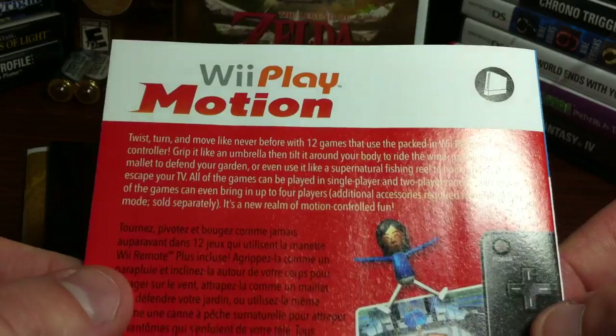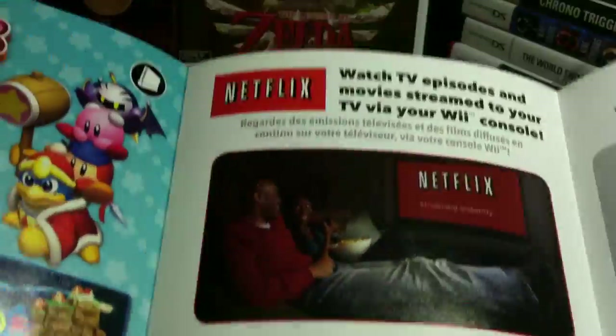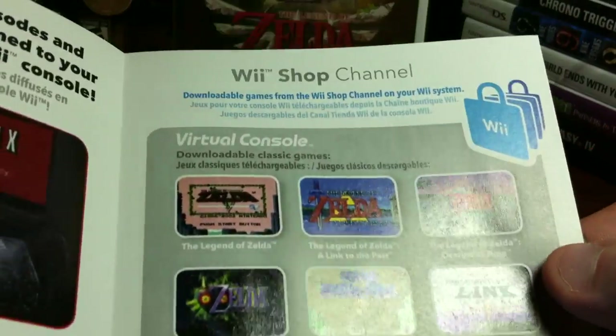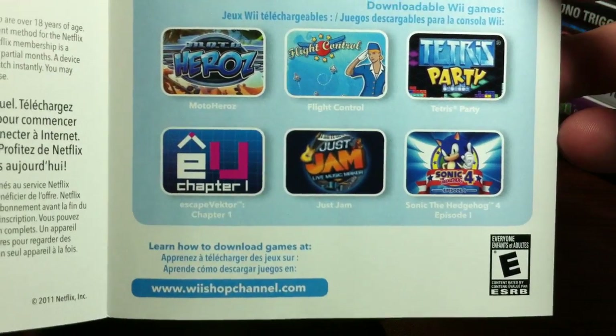And here's the Wii Play Motion. And I guess that is also that remote - I didn't realize that remote existed. So there's a Netflix ad, and then the last page: the Wii Shop channel, some Zelda and Mario games, and the WiiWare - Sonic 4 down there. So that's pretty cool.